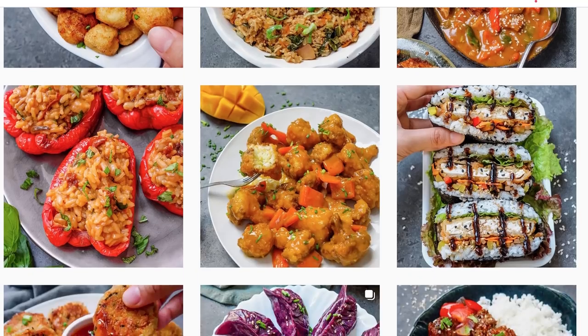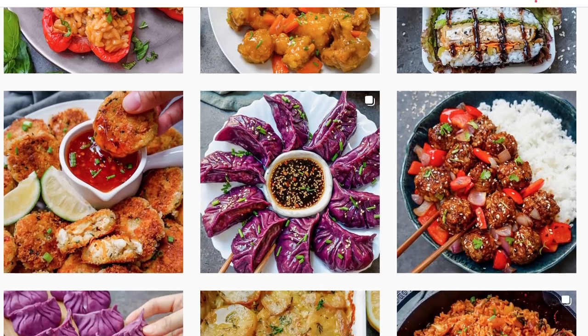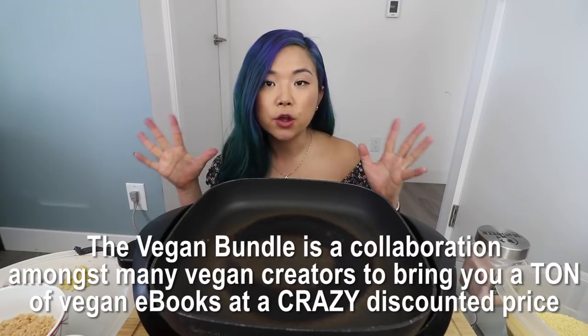We're going to cook together, but this is not my recipe. This is actually a recipe from another Instagrammer and vegan recipe content developer. Her handle on Instagram is thefoodietakesflight, and her name is Jessica. She has an ebook that is actually part of the vegan bundle, which is available for another few more days.